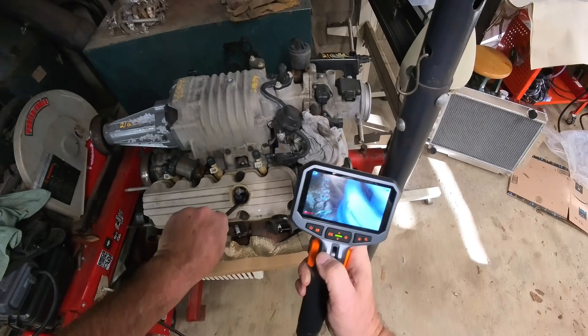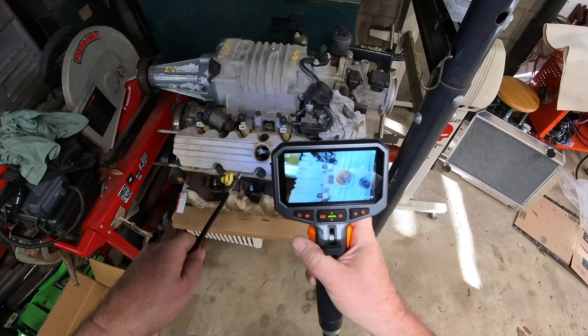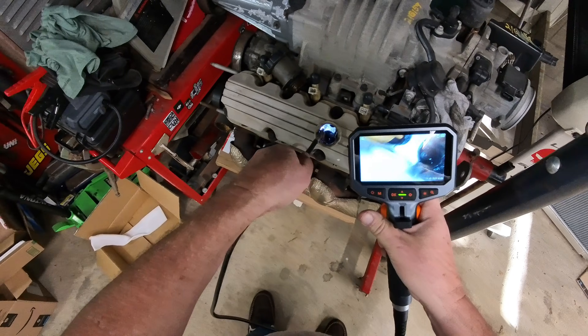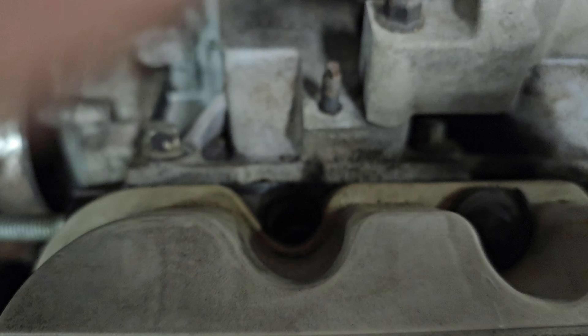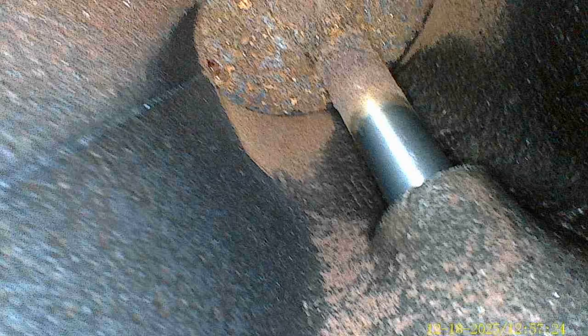You could definitely see if there's a broken valve. Well, it works pretty good. Let's see if I want to take a picture of something instead — see how good a picture of this number comes out if I need that number for something. It fits in an injector hole, so now you can see the intake valve. You better spray this.